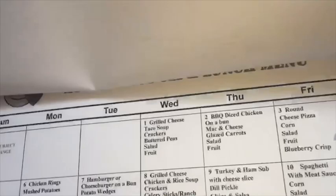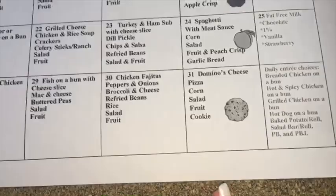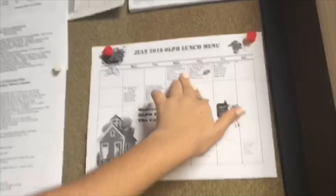You printed out the next month's menu too! Domino's Cheese Pizza on the 31st of August — that's a long way. Spaghetti, grilled cheese again, barbecue diced chicken. There's so many grilled cheeses. So I'm definitely going to be packing lunch for tomorrow.